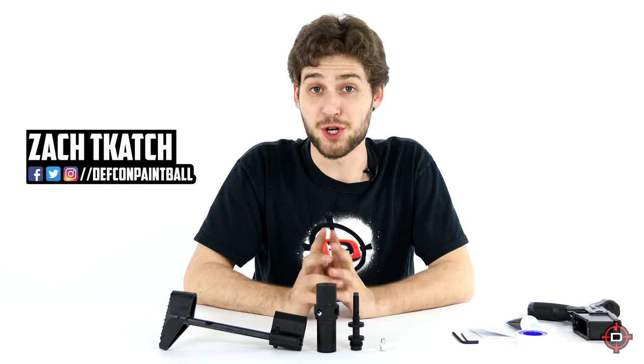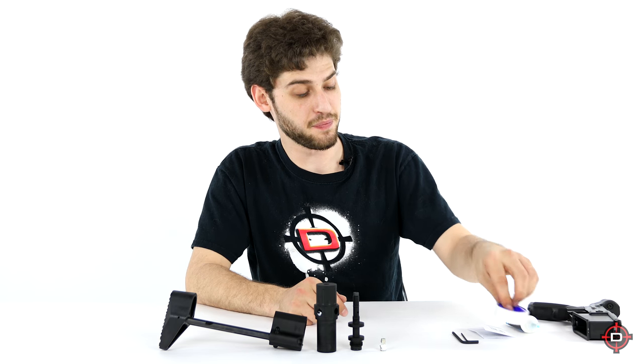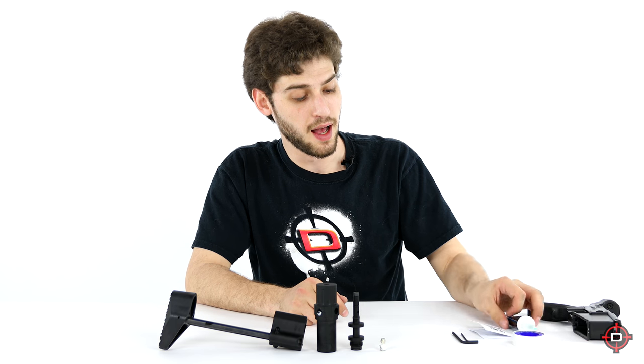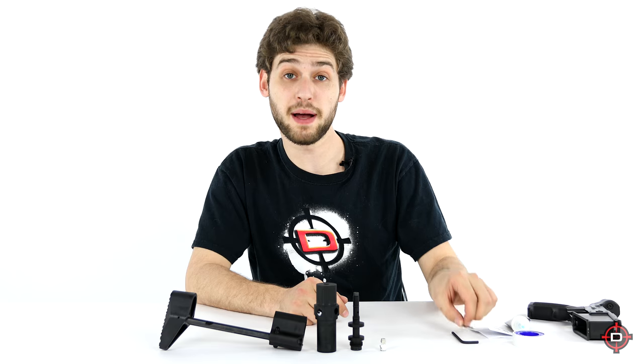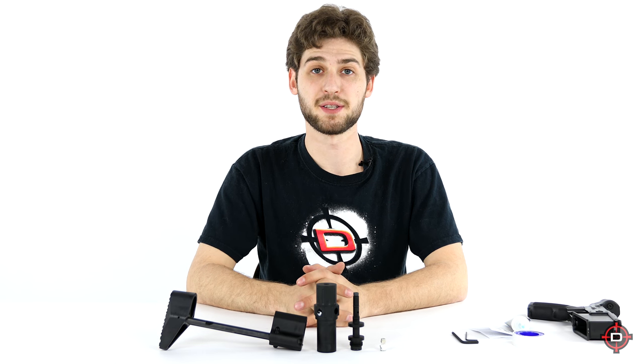Hey everyone, today we have the PDW stock for the T15, also known as the collapsible carbine stock. I'm going to show you how to install it today, but before we get started I want to make sure that you have the right tools. You will need some Teflon tape, some grease or lubricant, and a 3/32 and 5/32 Allen wrench. Alright, without wasting any more time, let's get right into it.